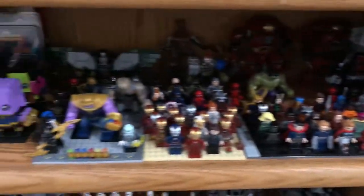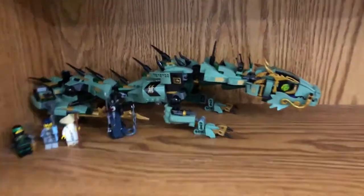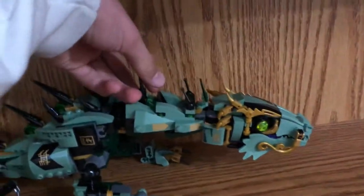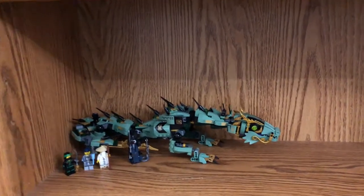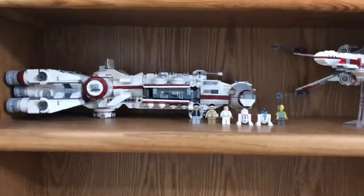Nothing's changed there. I finally built this set — I really like it, a lot more than I thought I would. It's a lot smaller than I thought it would be, but I got it on clearance for 30 bucks instead of 50, so I'm pretty happy with that.